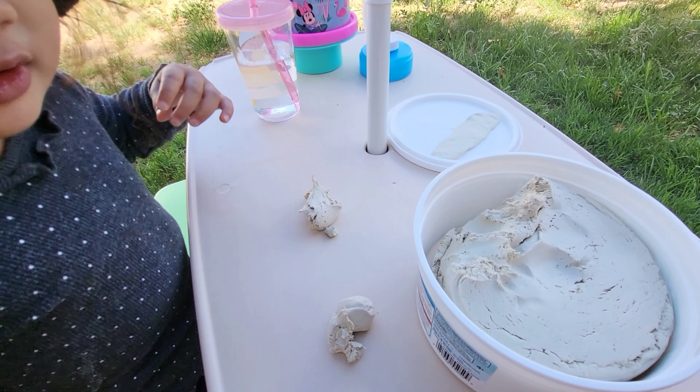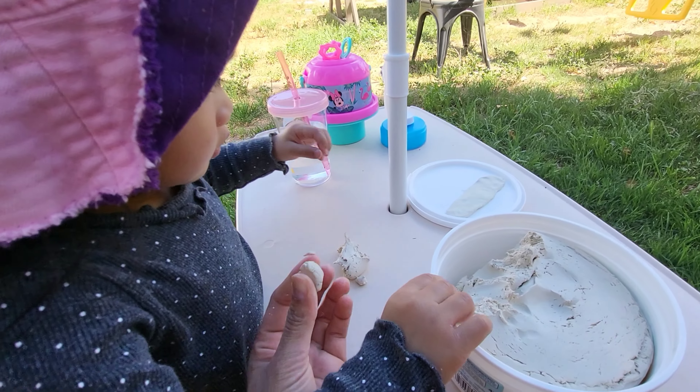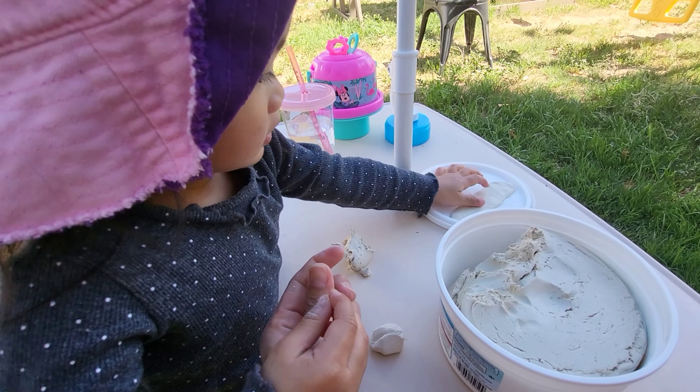Okay, what are you making? Wow. You want to try? Okay, here. Try. That's cool!